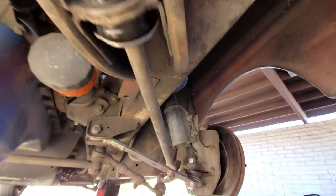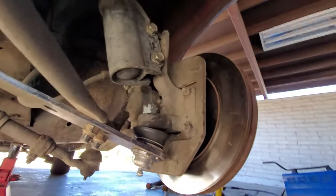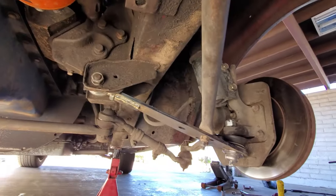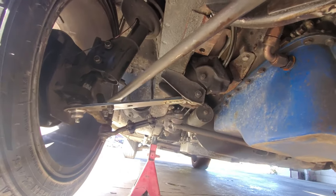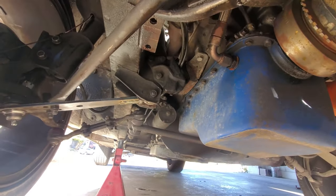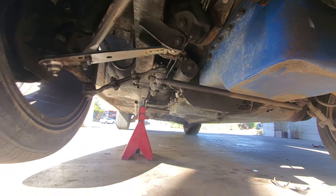This is the driver's side strut rod that comes up to the front - replaced those bushings a couple weeks back because they were kind of shot and flopping around. Now with all that together, this is the passenger side - get it all bolted together, then we're gonna drop it on the floor and see what happens.